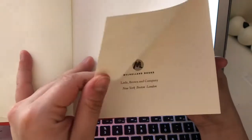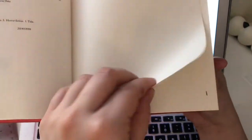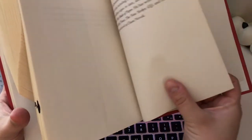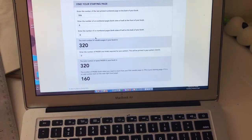Enter the number of unnumbered pages at the front of the book. I don't use the binding page — I use the first actual page. You'll see it doesn't automatically start with numbers right away, so we count the pages until the numbers start. We have one, two, three, four, five, six — so six extra pages. We type that in. Then do the same at the back: one, two, three, four, five, six, seven, eight — so eight extra pages, and we're back at 306.